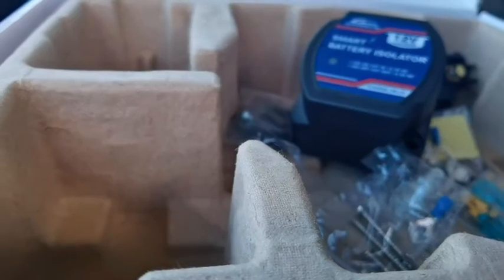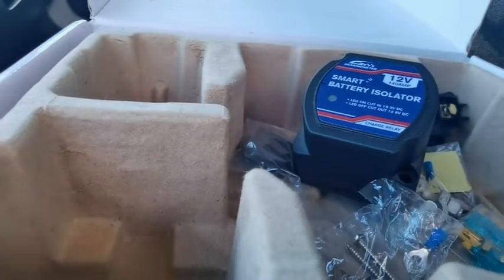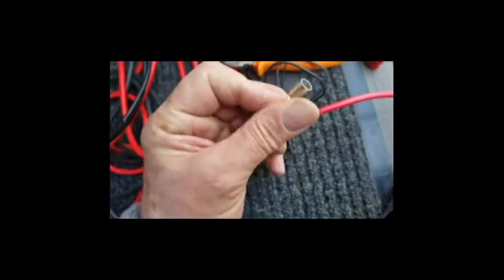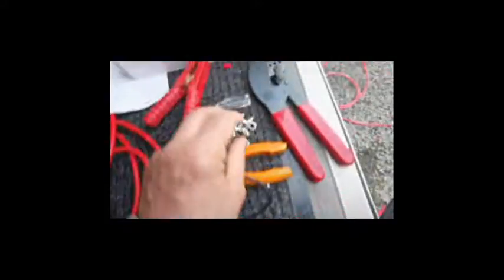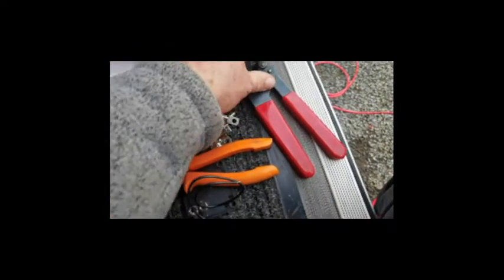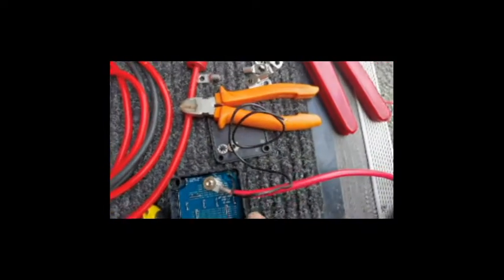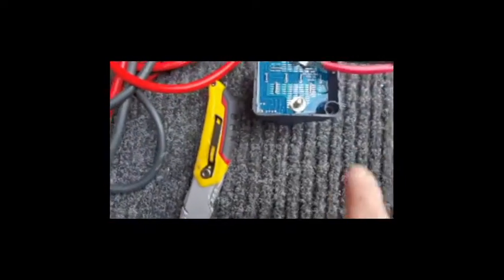You're going to need a good pair of crimpers because these are not easy. I tried them by hand — didn't work well enough — so I ended up squeezing them in the vice and that got them really tight. Then I just nicked this out with a Stanley knife. I'm going to start with the positive first.